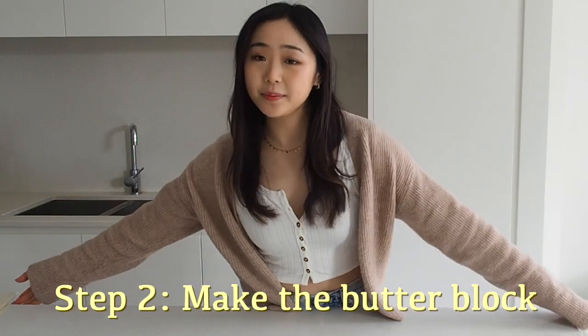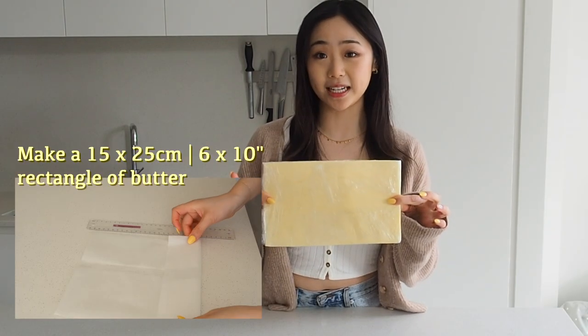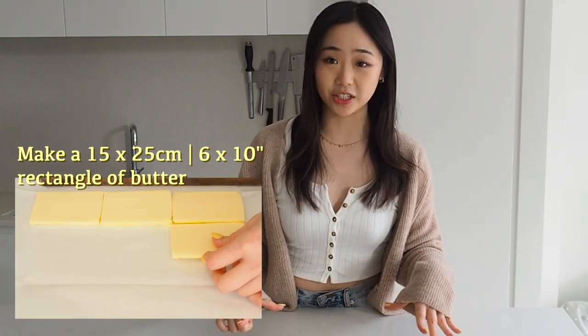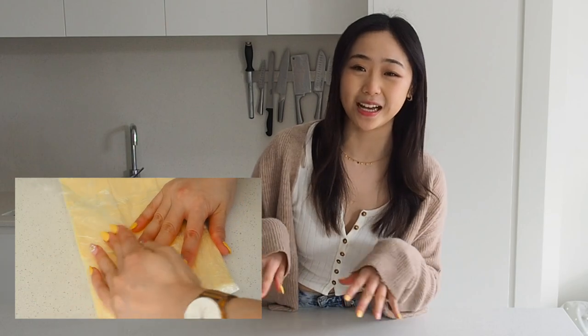After the dough has rested in the fridge overnight, or about six hours, you are ready to start with your croissants. I typically make my butter block at the same time I'm making my dough and then let it rest in the fridge overnight. You want to make sure it's even throughout and at the right dimensions. The easiest way is to wrap it in baking paper to form a rectangular shape, then thinly slice your butter and place it throughout, then whack it with a rolling pin until it's even. I like to wrap it in another layer of cling wrap because sometimes the butter oozes out of the baking paper.